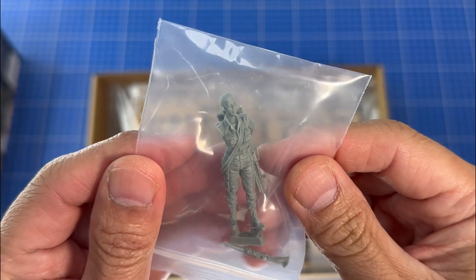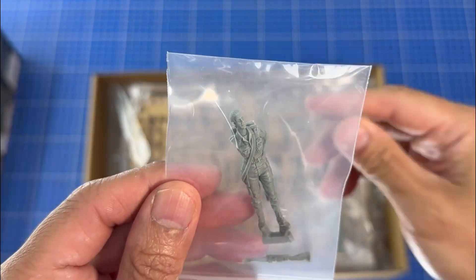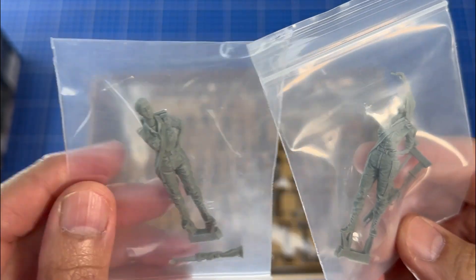There's a female resin figure, so that's obviously one of the operators, and there's a second resin figure. This one again is a female operator, so there you go.